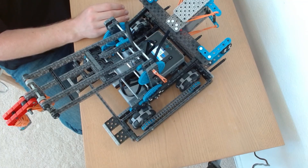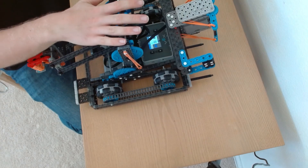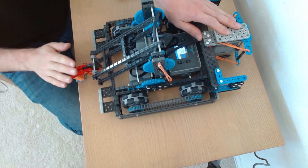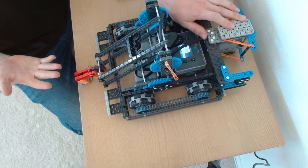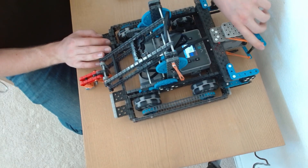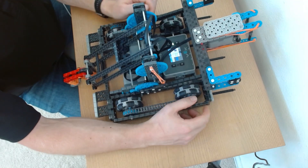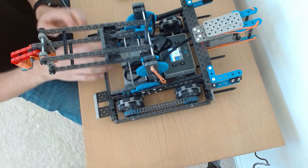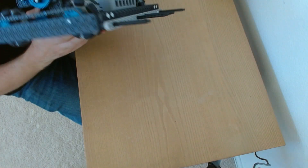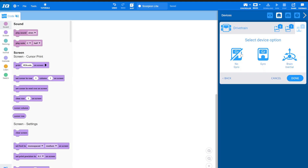When you hop into devices, the first thing we always add is a drivetrain. My drive is plugged in on ports one and six. Any time you have one of these robots, you do have to decide what side the front is going to be. I've decided the claw is going to be the front — either side is fine, just pick one and commit. That way your code is easier to write. Left motor is on port six, right motor is on port one. No gyro, and we are in business.